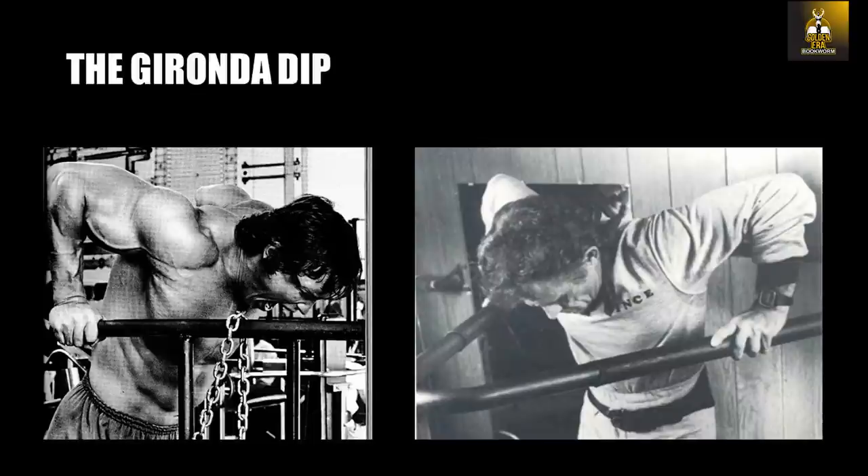Looking at this photo of Arnold performing dips later on in the US, you can clearly see my point. Arnold's face is level or even slightly past level with his hands, his mouth open as he gasps for air during those last sets, screaming from the exertion and intensity of the workout. Arnold looks like he is definitely performing the Gironda dip.